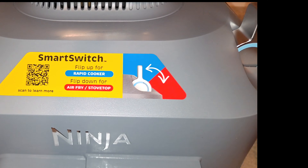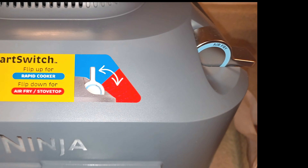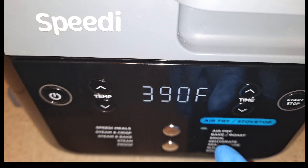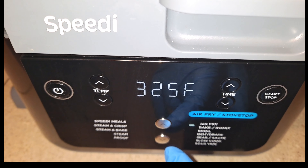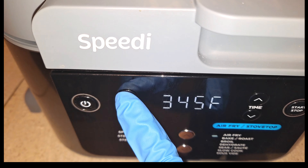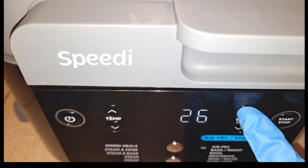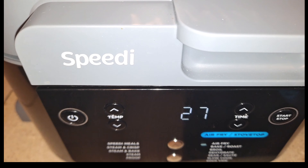Make sure you have the smart switch flipped over to the air fry function. If you don't know how to use the Ninja Speedi, I have a tutorial review on how to use this machine. I'm going to bring this down to the bake/roast setting, set the temperature to 350 degrees, set the time for 27 minutes, and then hit the start button.